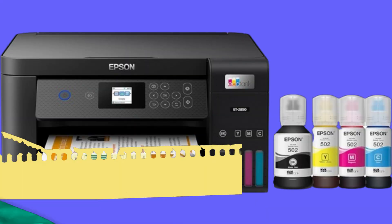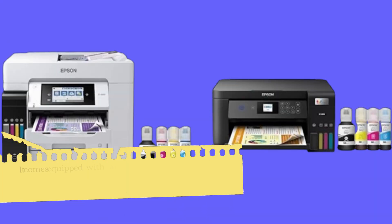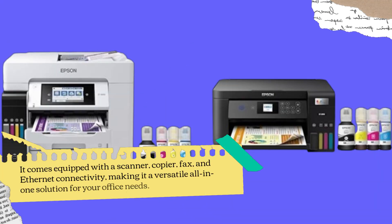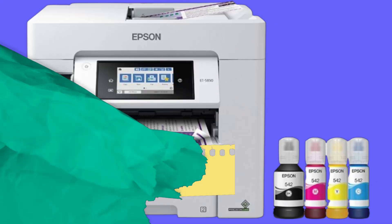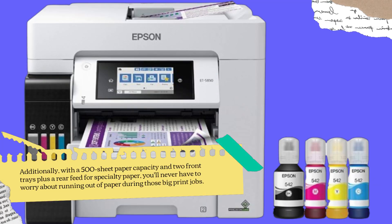Now let's talk about the EcoTank Pro ET5850's other impressive features. It comes equipped with a scanner, copier, fax, and Ethernet connectivity, making it a versatile all-in-one solution for your office needs. Additionally, with a 500-sheet paper capacity and two front trays plus a rear feed for specialty paper, you'll never have to worry about running out of paper during those big print jobs.